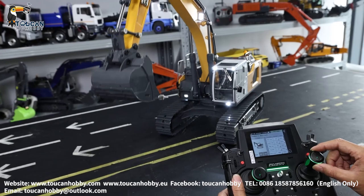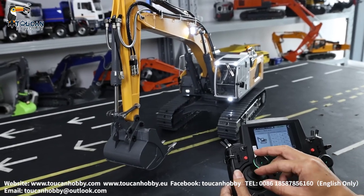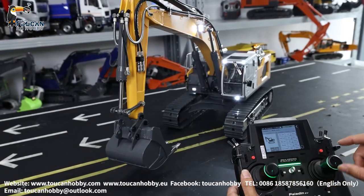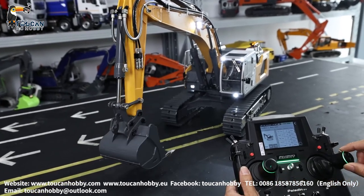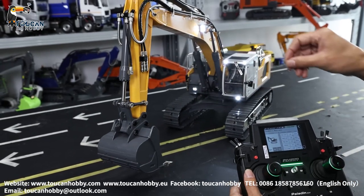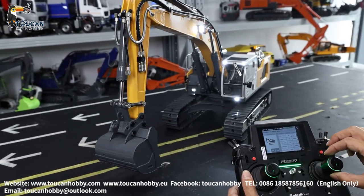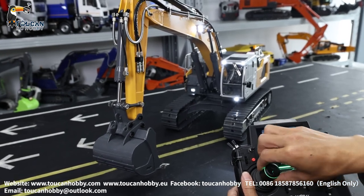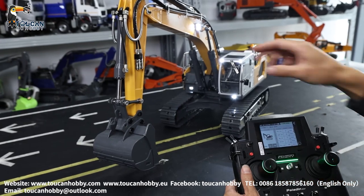That's the bigger boom, for the front arm, the bucket, and two spare channels for the grab or plier. Spinning this one, turning it — that's the spare two channels.